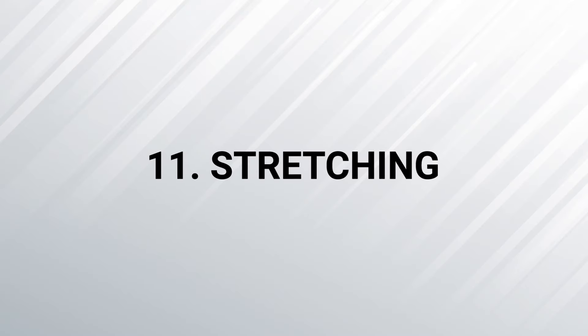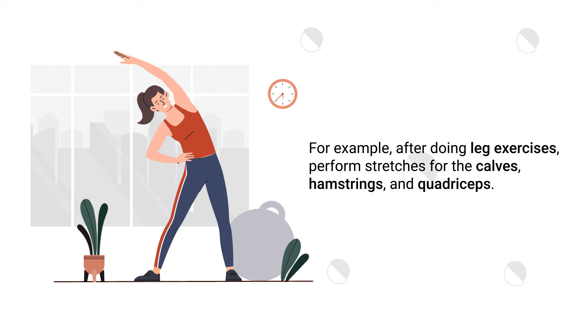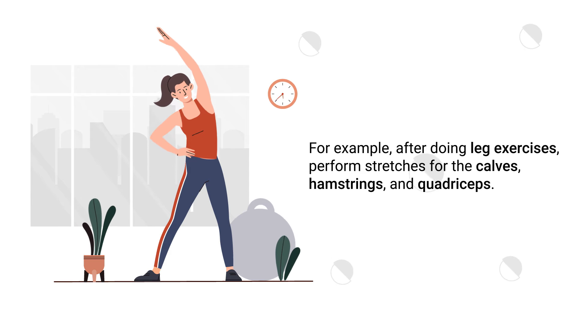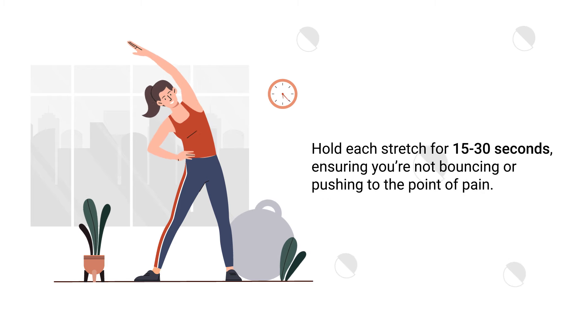Number 11 – Stretching. Regular stretching helps maintain flexibility, reduce muscle tension, and enhance range of motion. Be sure to focus on the major muscle groups, especially those used during the exercises. For example, after doing leg exercises, perform stretches for the calves, hamstrings, and quadriceps. Hold each stretch for 15 to 30 seconds, ensuring you're not bouncing or pushing to the point of pain.